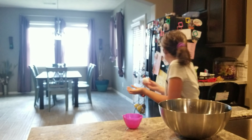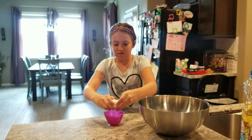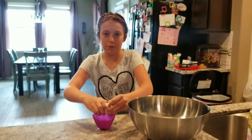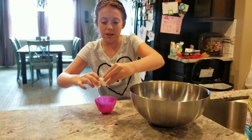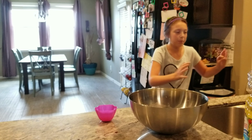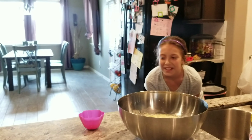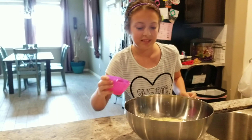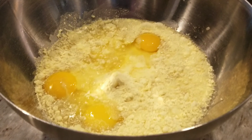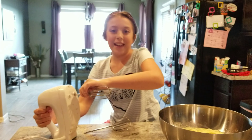That was so weird. So now we're going to put the blender out and blend this. It looks so yellow. So after some searching, we found the blender in the pan.